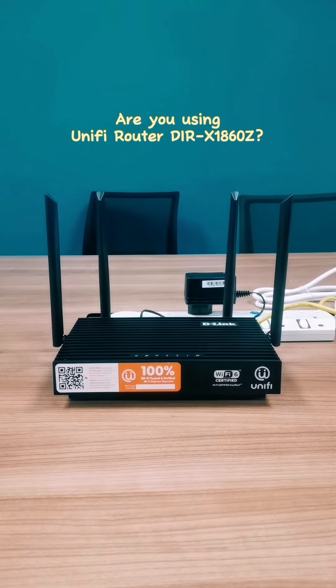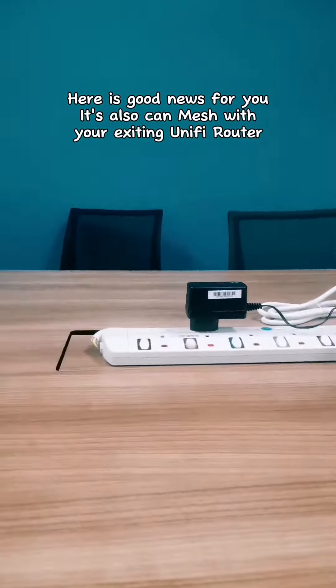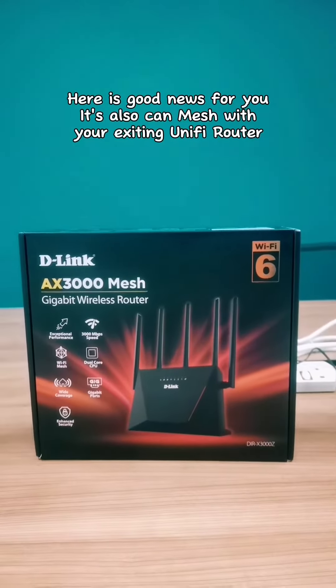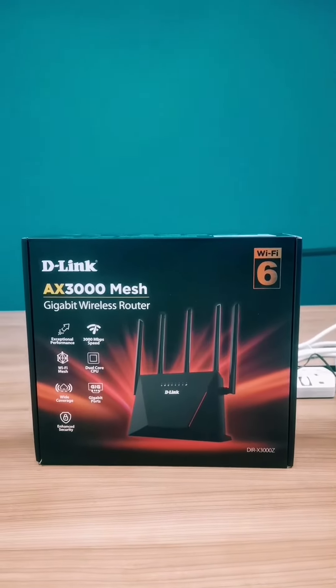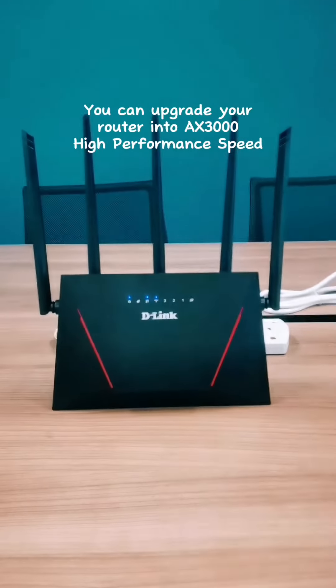Are you using Unifi Router DIR X1860Z? Here is good news for you — it can also mesh with your existing Unifi Router. You can upgrade your router to AXE 3000 high performance speed.